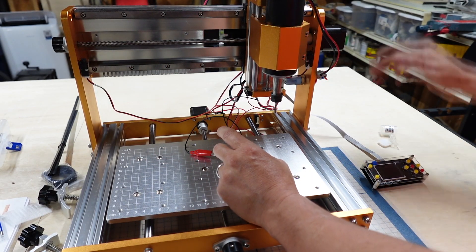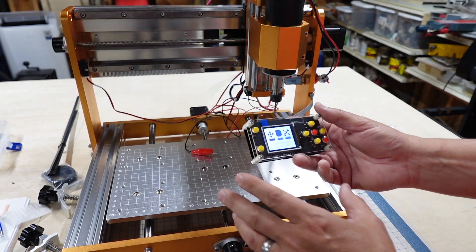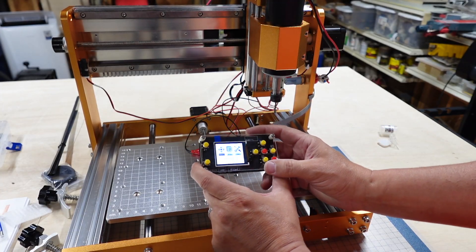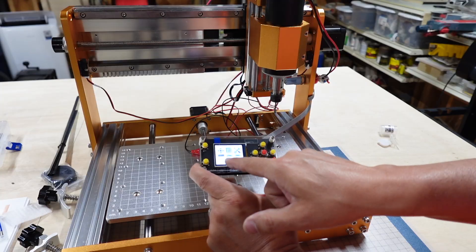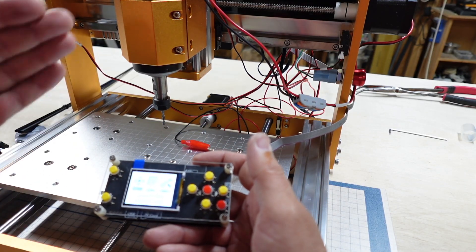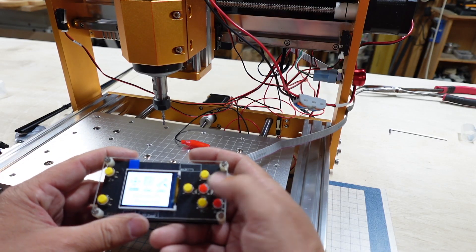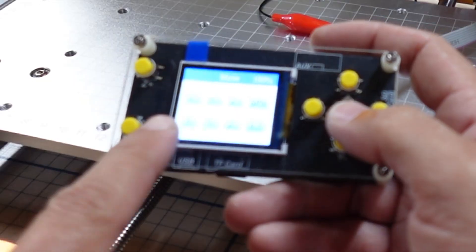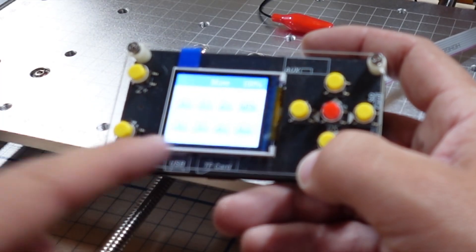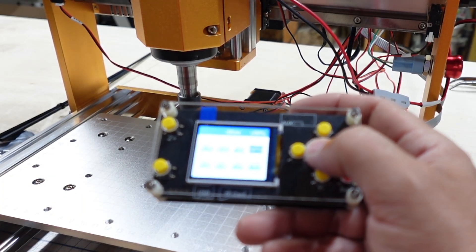We went ahead and got a bit put in. We're going to go ahead and power on the machine for the very first time and see what happens. You can see the offline controller is working. Right now we're in the move section - there is a file and a set. We have the X and Y axis, the Z axis, at a 0.5 millimeter movement, and then the spindle to turn on and off. Let's go ahead and check the spindle - spindle works.